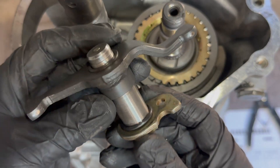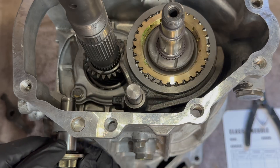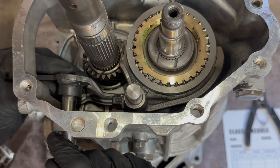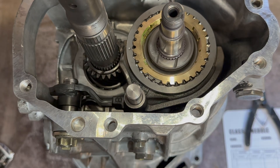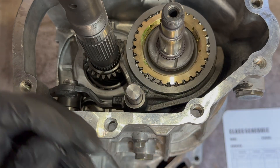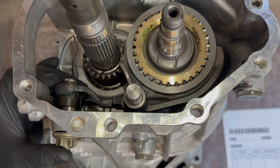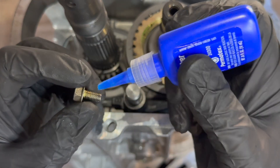Next up is our shaft counter lever assembly. Take the shaft with the O-ring and slide it through. Grab your lever and put the smaller portion inside of the shift fork. Now comes a spacer, followed by a snap ring. For this keeper bolt, add some Loctite and torque it down to six foot-pounds.